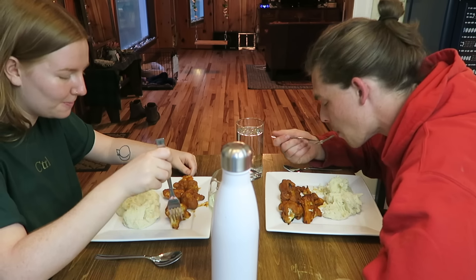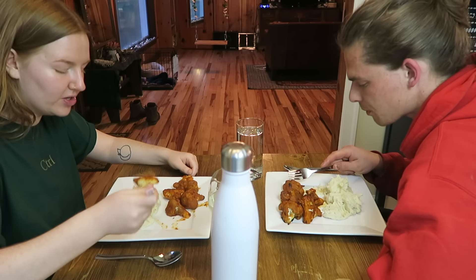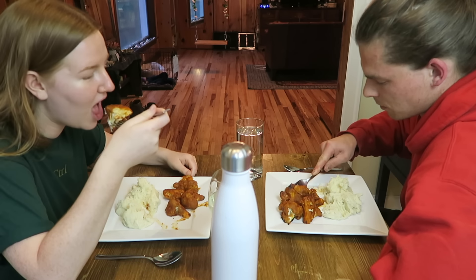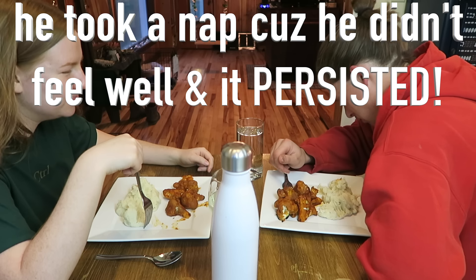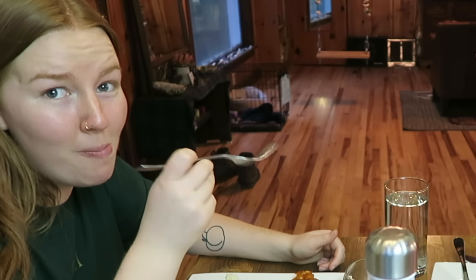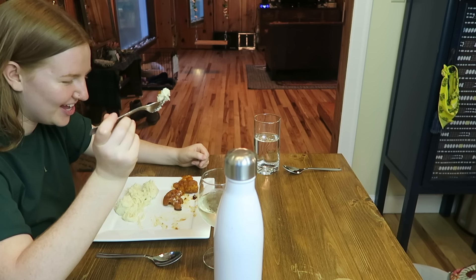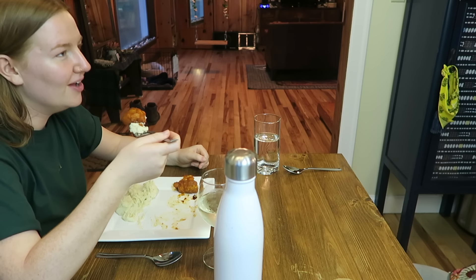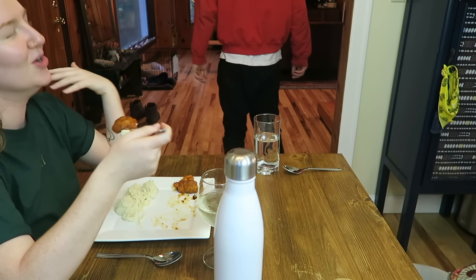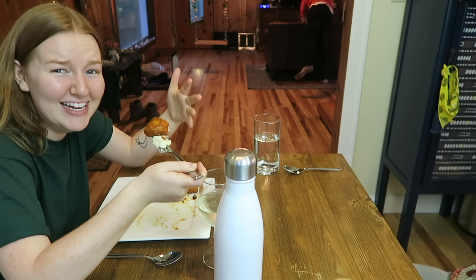Oh my God, it's so good. Very spicy though — still so spicy. This is good because you can dip the wing into the mashed potatoes and it's glorious. It's so spicy, it hurts. I was never one for spicy food, but these are incredible and so worth it.